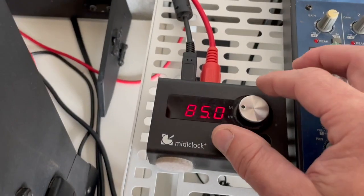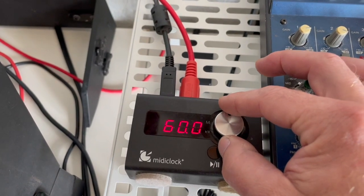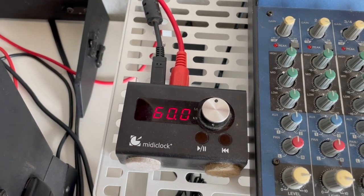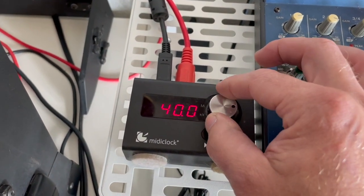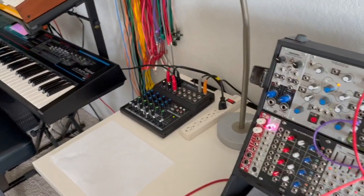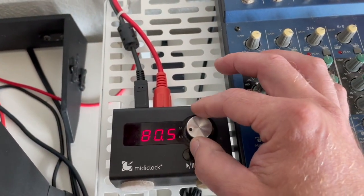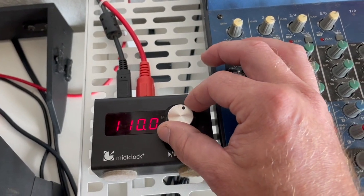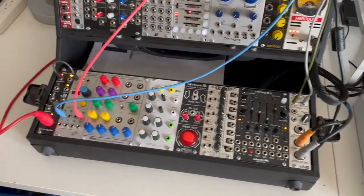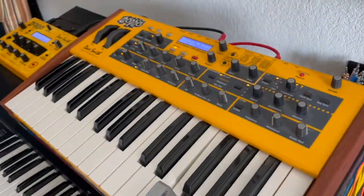Everything is perfectly in sync because it's all coming from the MIDI clock. Now this is what's really cool — watch. If I slow this down, let's go to like 60. As soon as I hit this, everything slows down. Let's slow down again, let's go to like 40. Perfectly in sync. Let's speed it up — let's go way fast, let's go to 110. So that's how it works.